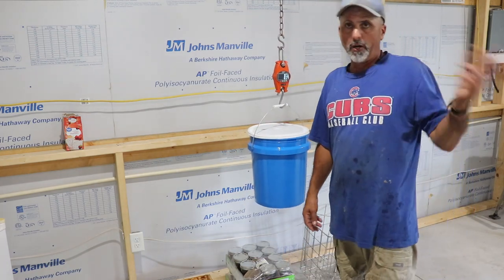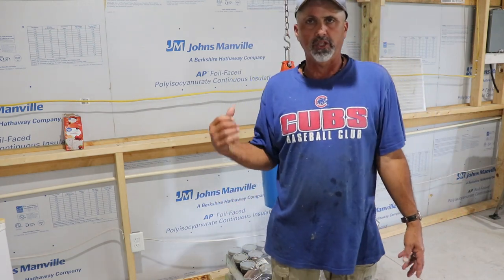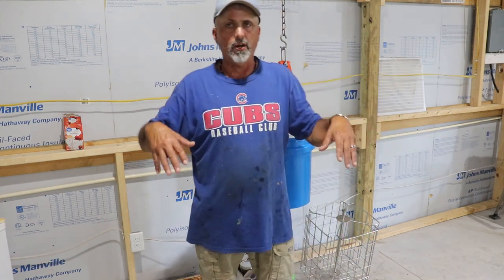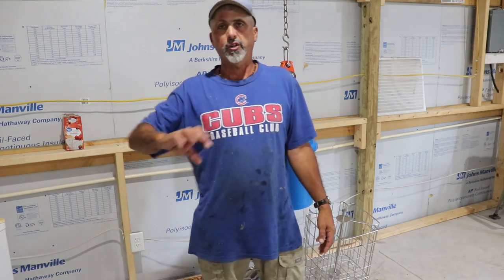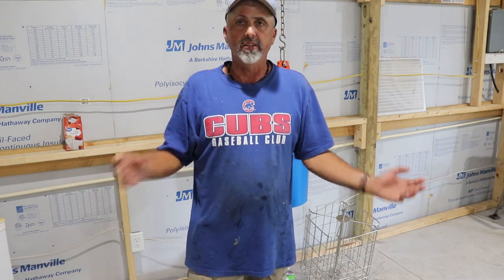I've got my wax melter downstairs where I've got an old turkey roaster. Since I ain't got a whole lot of wax, I'll probably just use the turkey roaster. A friend of mine that was just here, I let him borrow that. He's going to melt all his wax down. An old turkey roaster looks great - fill it with water, dump your wax in, turn it to 350. Within an hour your wax is melted, strain it. You might have to do it a couple times, but that will be a different video.